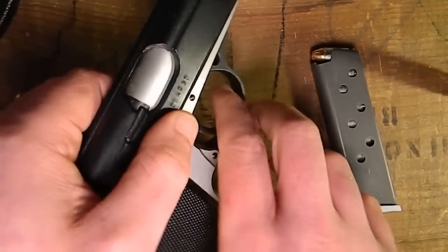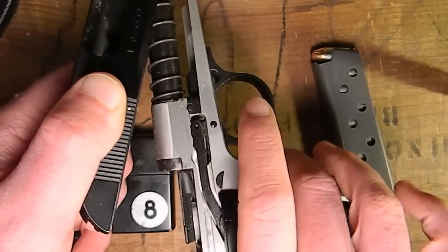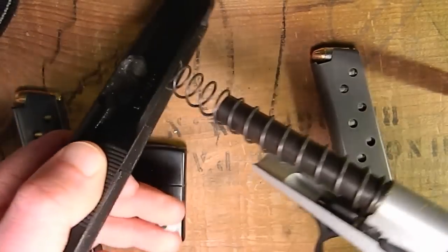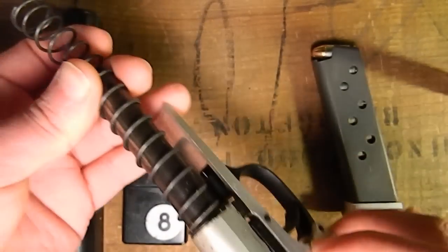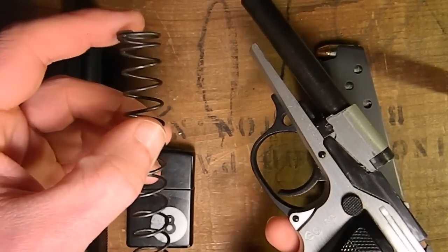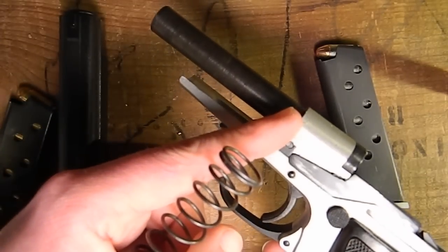Bear with me while I demonstrate. As you can see, you just pull it down and it allows you to take the slide right off of the gun. Now you have the slide off, and you could take your recoil spring off, but when you put it back together, you have to make sure that the large end is towards the front of the slide and the small end is at the back of the barrel.